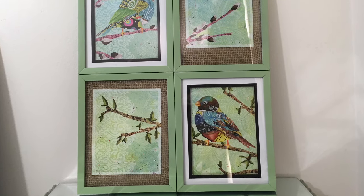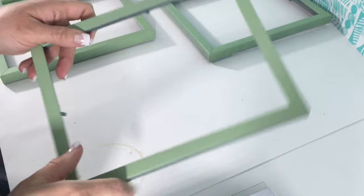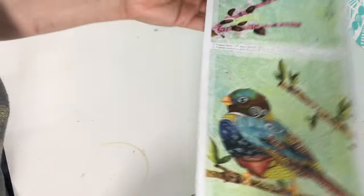Hey guys, thanks for stopping by. So today we have another Dollar Tree DIY. What you're going to need are some frames — I had spray painted those already this pretty green color. I have this really pretty bird wall decal and everything's from the Dollar Tree.